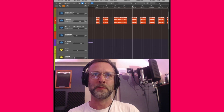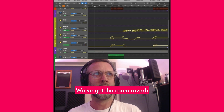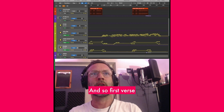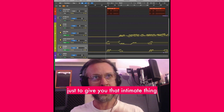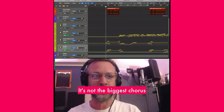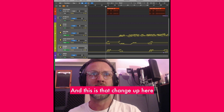Looking at the automation for the first verse or so, these are my effects: we've got the room reverb, the wide slap, the warm mono plate, and the doubler. In the first verse, it's pretty much nothing — just to give you that intimate feeling. Then as the song develops, the first chorus comes in. It's not the biggest chorus, but it's pronounced. And this is that change-up.